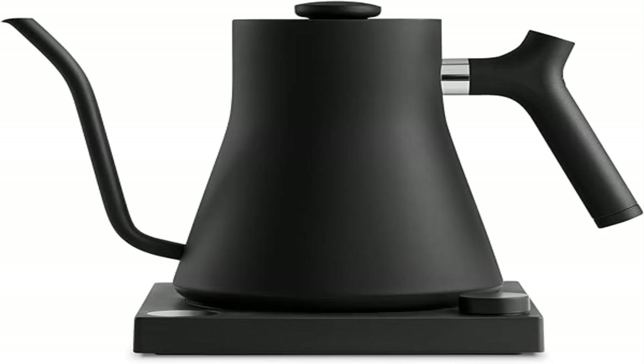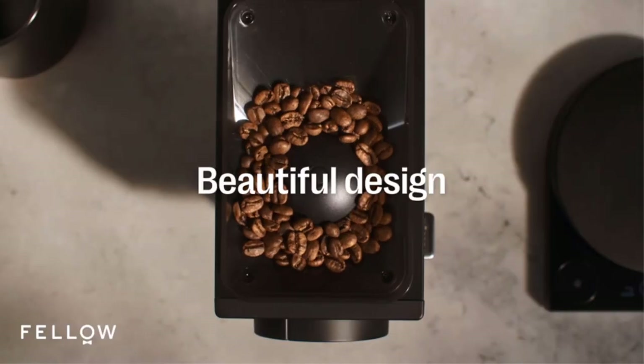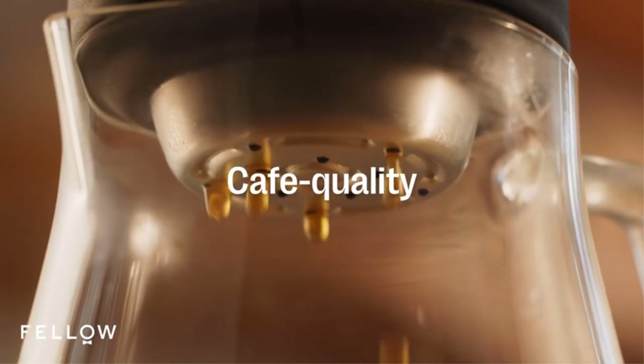Temperature matters. Speed up your brewing process with the Stagg KG and its 1200-watt quick heating element for boiling water. The to-the-degree temperature control makes perfecting your manual cup of coffee or steeping tea seamless and precise.